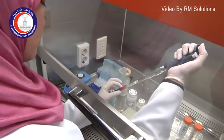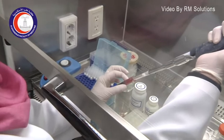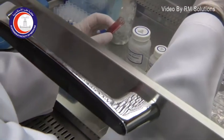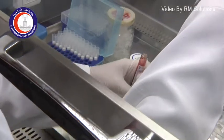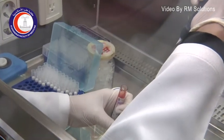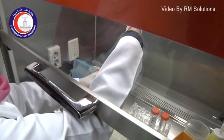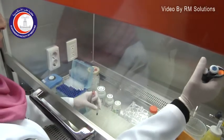As you see here, we are taking a blood sample and putting it in a tube.